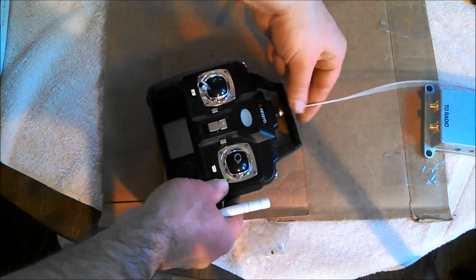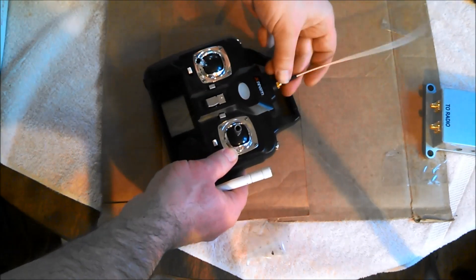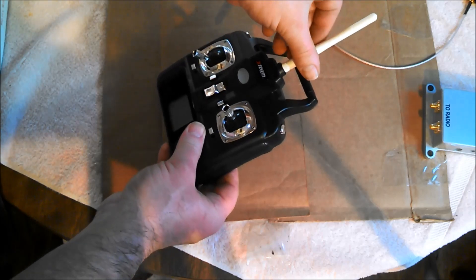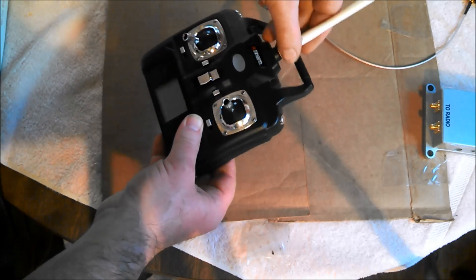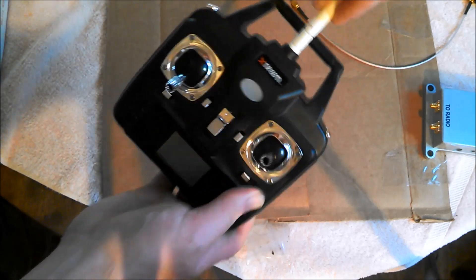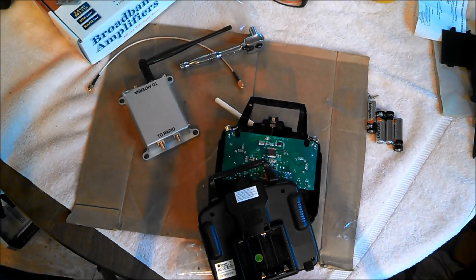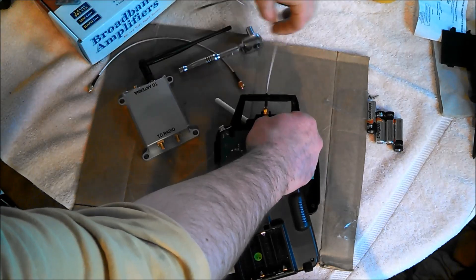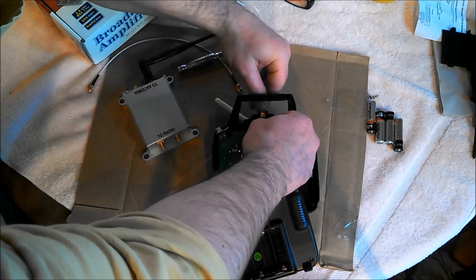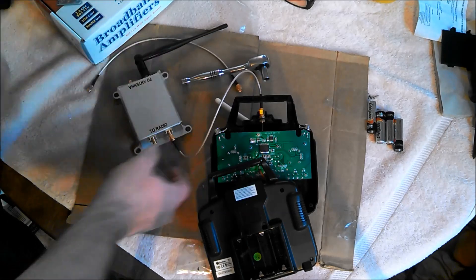I wanted to show you that the antenna can be changed with the unit put back together — you don't have to disassemble it, at least not for this connector or the other antenna. So I can just easily change this back now that I've tightened down the nut. Screws back on and it's actually tight. To show you how this is going to go: you take that wire, screw it in, and it goes in here like so.